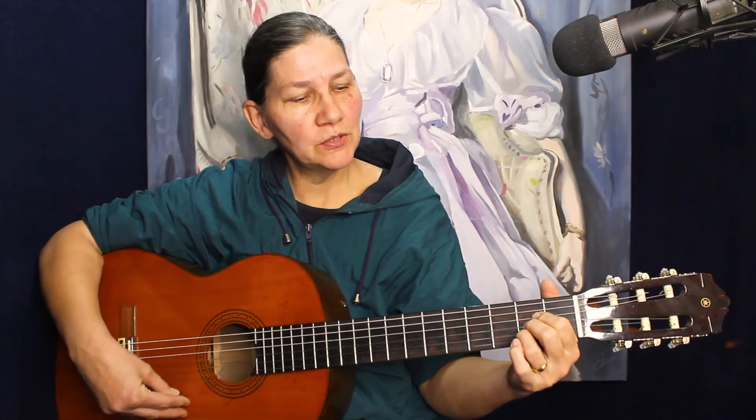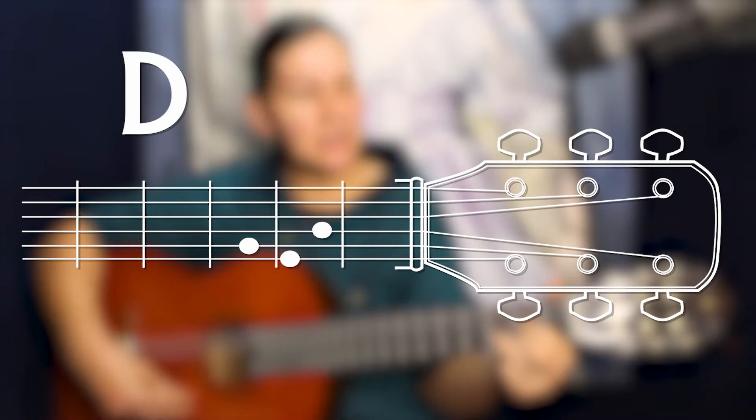Hello everyone, welcome back! Today we're doing another song called 'I Have Decided to Follow Jesus,' and we're playing it in A, which means the three chords we're using are A, D, and E.